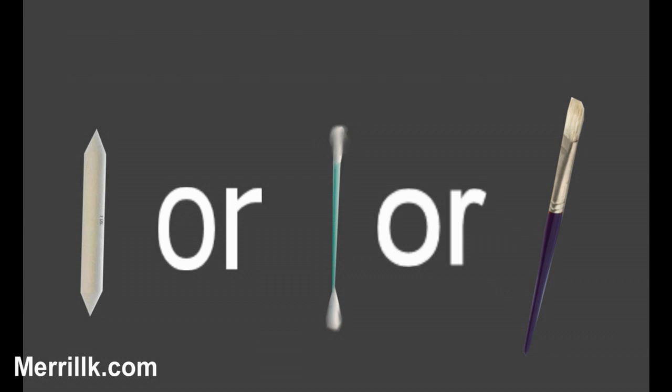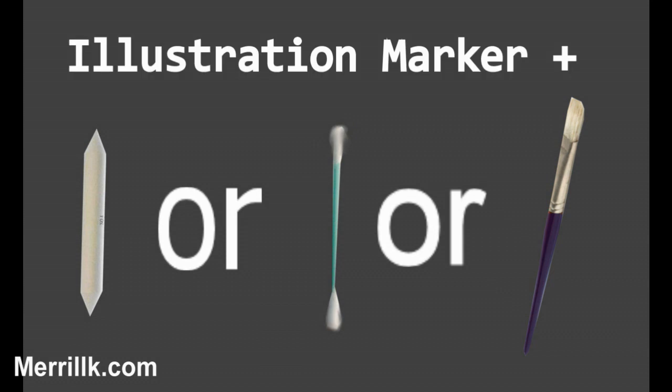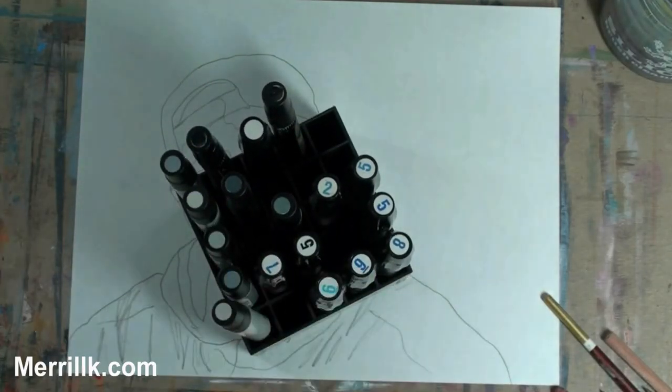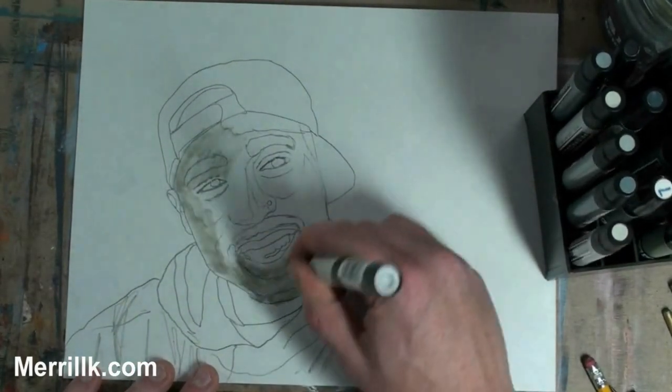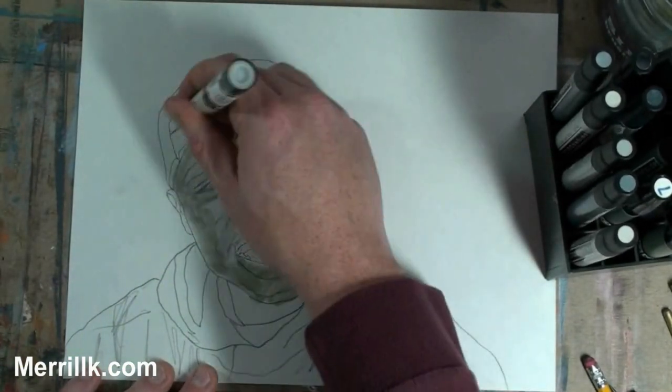Welcome to the shading part of the video. We're going to do things a little bit differently today. We are going to build dark tones with illustration marker, and it's going to save us a lot of work.